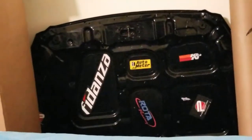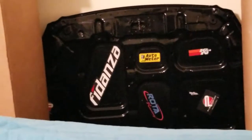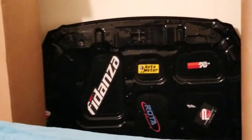Car guys, car girls, all alike — we may think about these things but we may also forget about them. So I just wanted to give a heads up: in case you don't have it on your car, check out Mishimoto.com. They can hook you up with what you need over there.